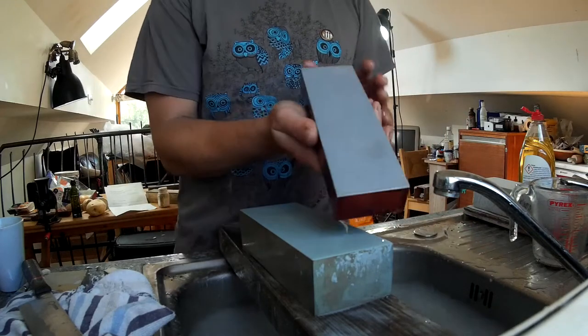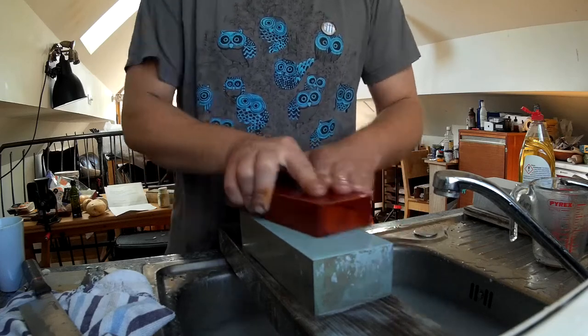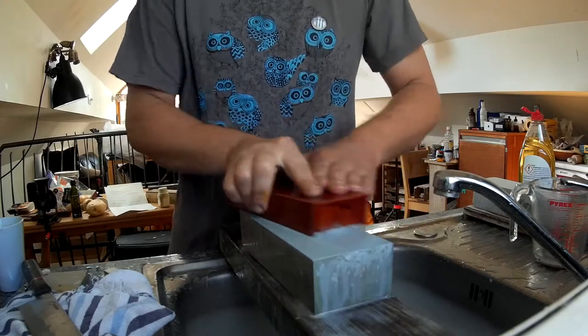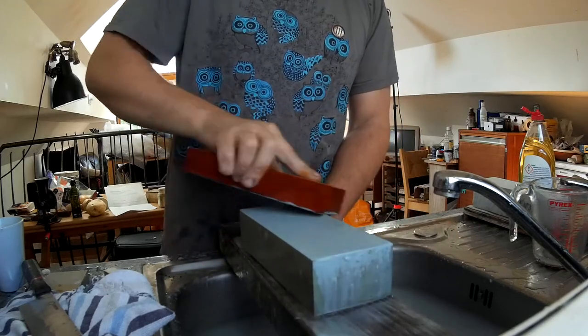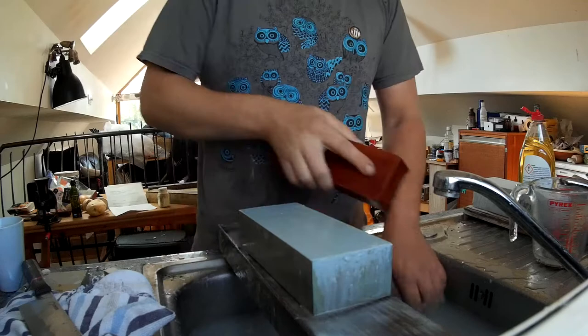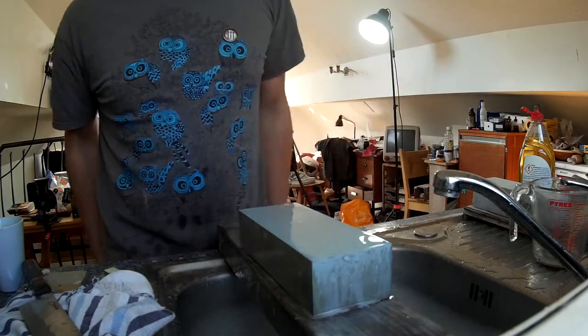We've got the J&S 300 and the J&S 800 here. It's best to do a little flattening often, so before you start just give the stone a very quick flattening. If you do it every time it won't take much. There we go — it's got a nice flat surface.